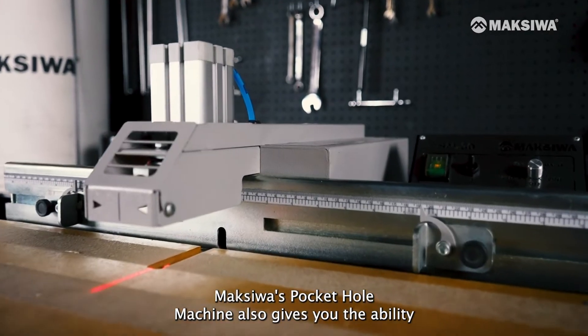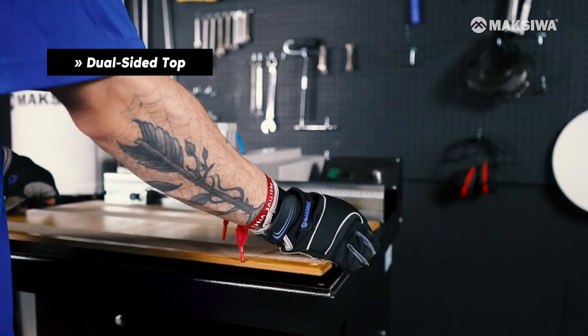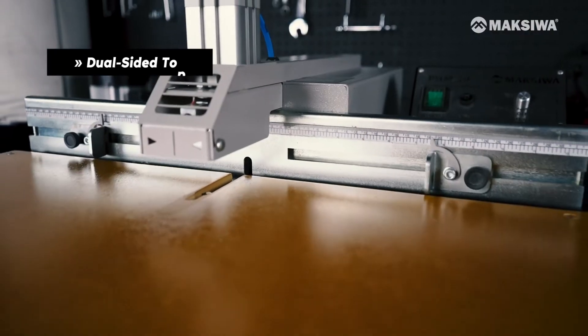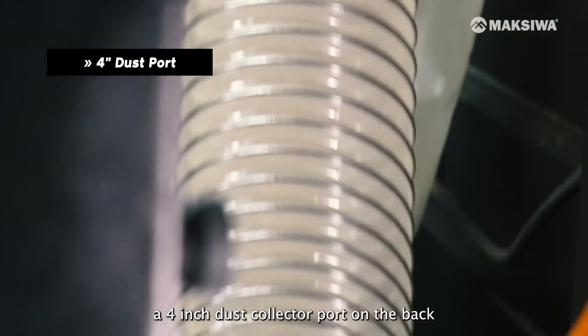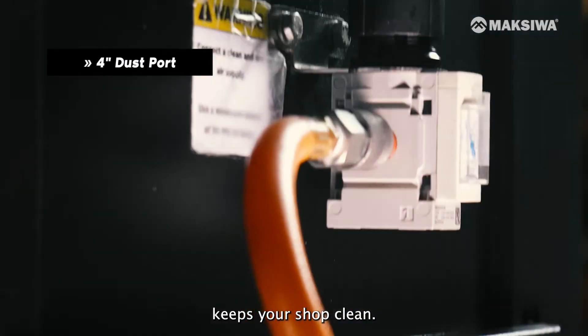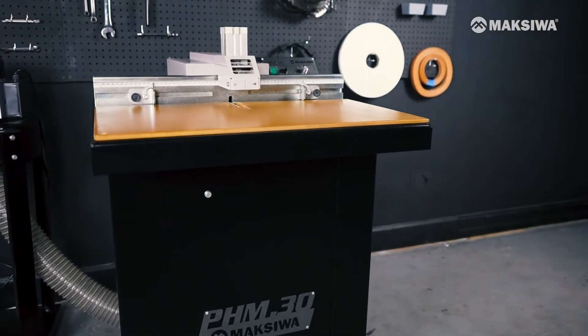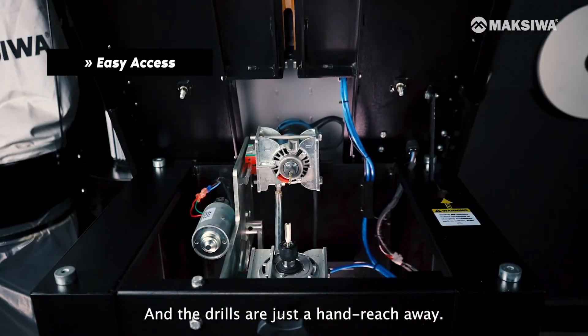Maksiwa's Pocket Hole Machine also gives you the ability to choose between a smooth and textured surface for extra grip — simply unscrew and flip the board. Finally, a 4-inch dust collector port on the back keeps your shop clean. To access the internals of the machine, simply pop the lid, and the drills are just a hand's reach away.